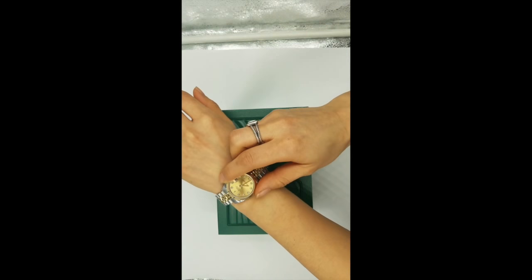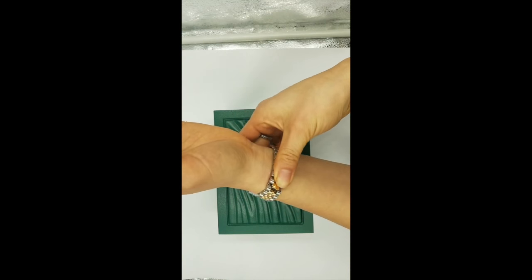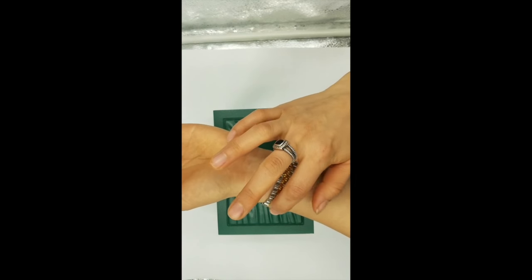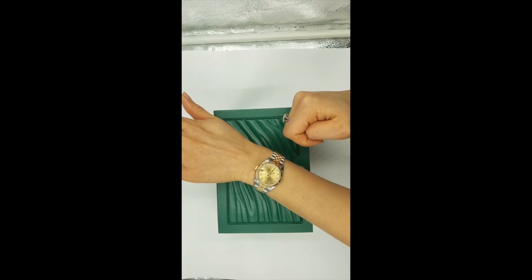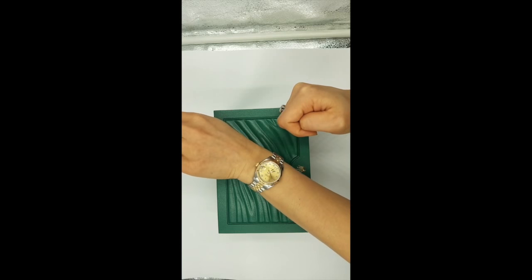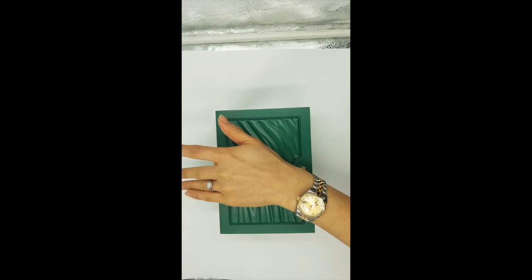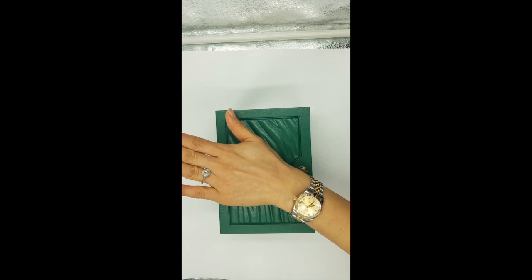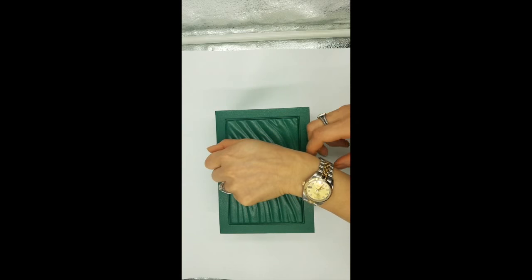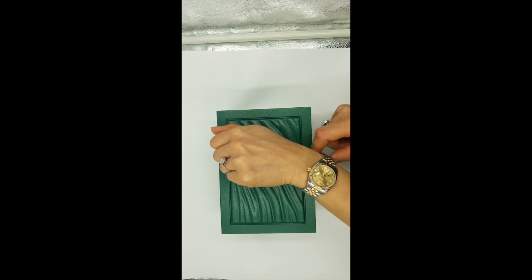Enough talking — let me go ahead and try this on. The jubilee bracelet clasp — you push it down and the crown sits in place. Here it is on my wrist. I really love this color combination with the champagne face and the dual-tone bracelet. Sorry about my hands — I don't really get my nails done. Anyway, this is my watch for now. It'll just be this one, but who knows — maybe in the future I'll get something more masculine and simple.